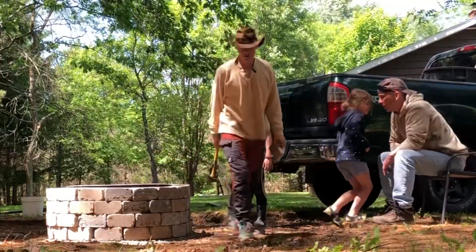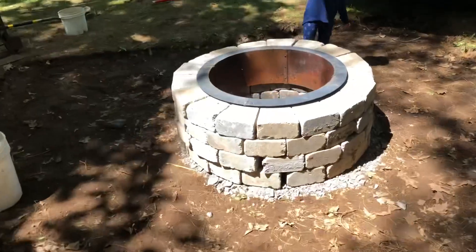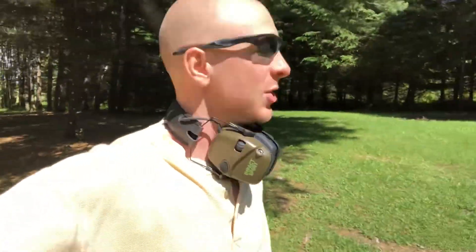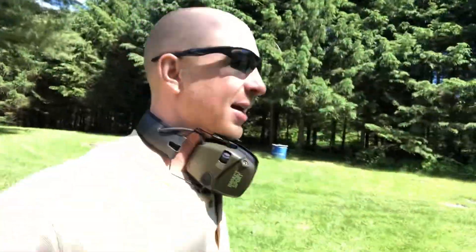We got a fire pit! What do you think, guys? There it is — our lovely pit of fire! Fireball! Alright guys, you just got to watch me build a fire pit. That was fun. I'm going to cut some branches off some trees that are kind of squelching my lawn.